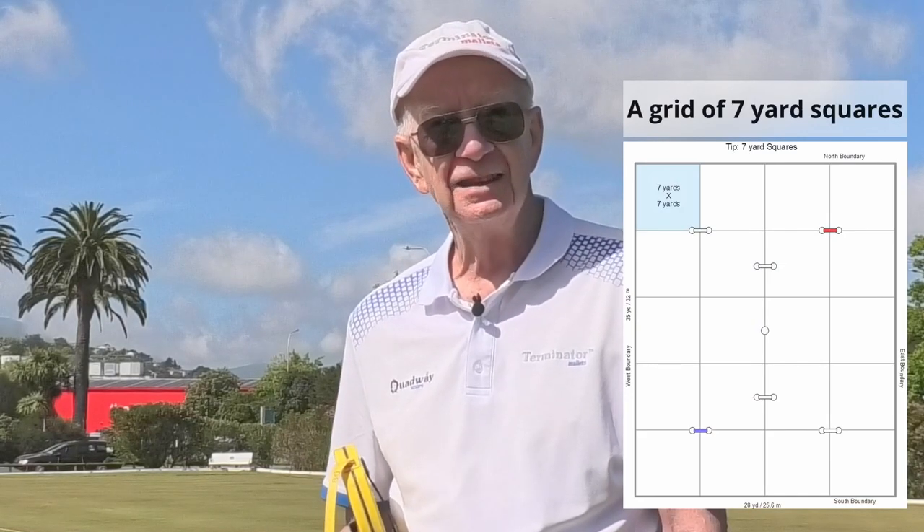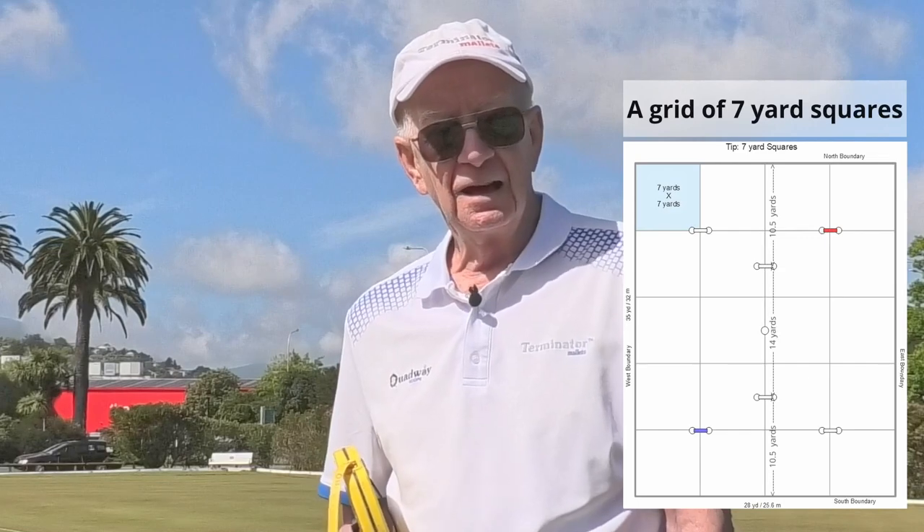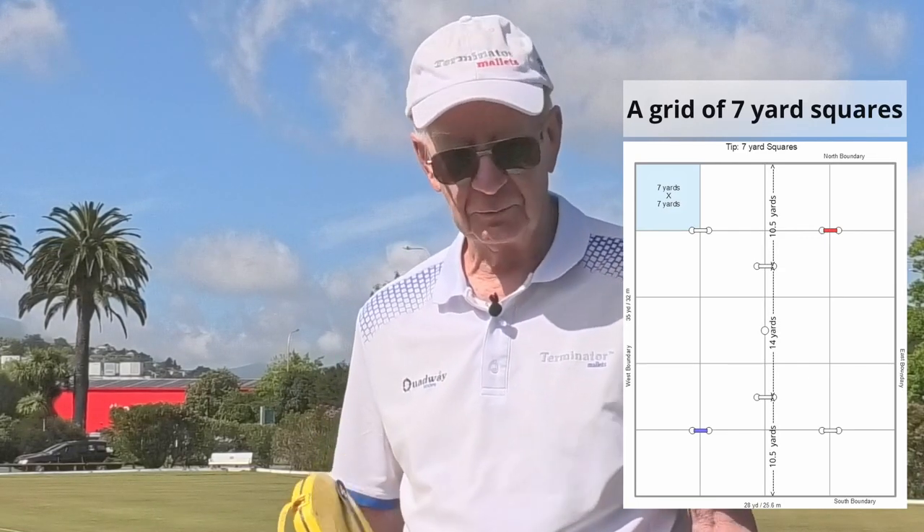The very first thing you have to do is know about the grid of the lawn. Half of the world is still on yards, and the grid is seven yards by seven yards. Hoop five and hoop eleven are ten and a half yards, so a grid and a half.